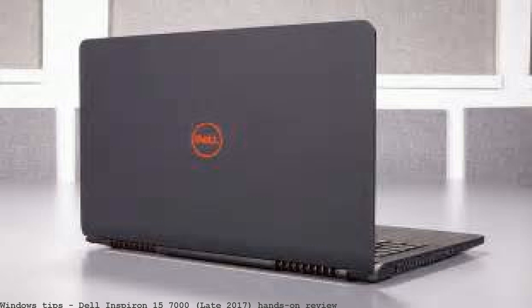Dell Inspiron 13 7000 hands-on review. Dell Inspiron 15 7000 Late 2017 hands-on review. Dell Inspiron 7000 gaming laptop update.